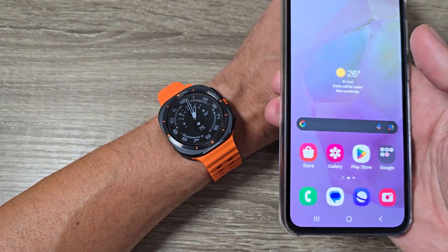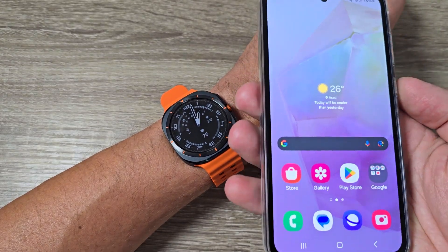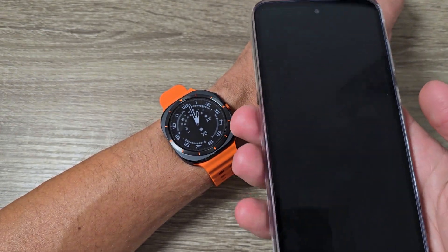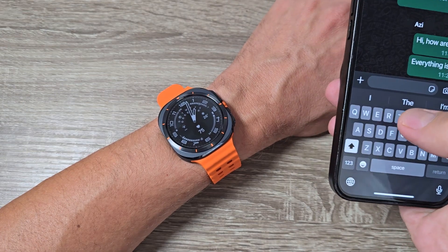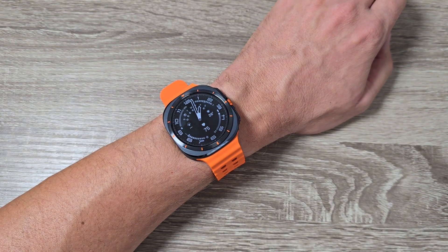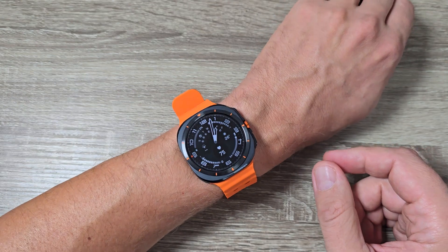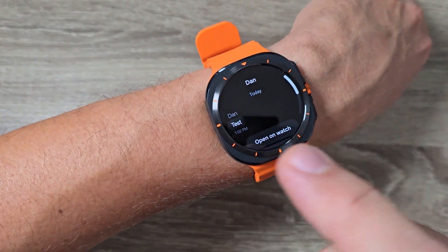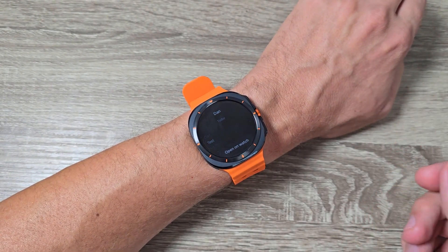Now I will exit and test if I receive the notifications on my watch. I will put the phone away, write a test message and send it. As you can hear, the notification was received on my phone, and on the watch it also shows the message — so it's working.